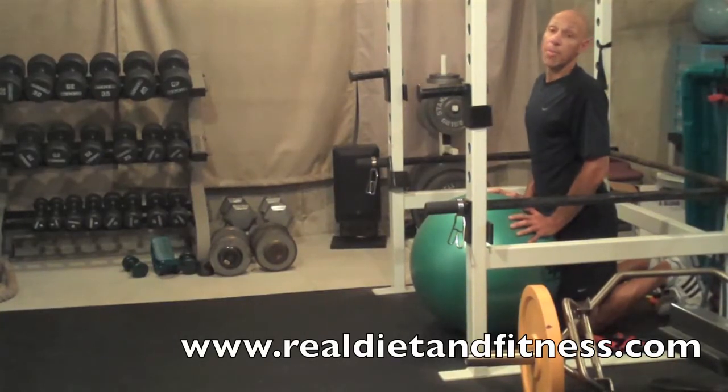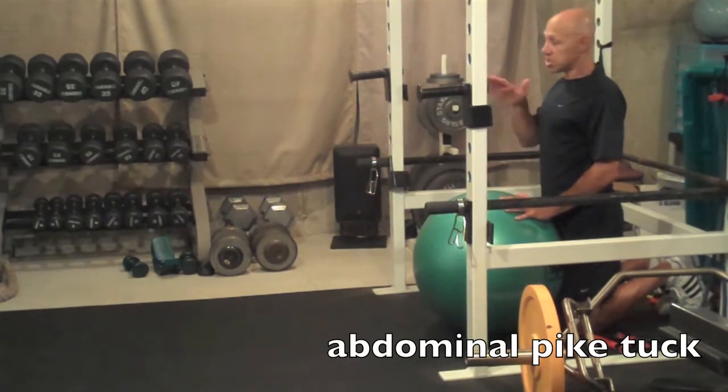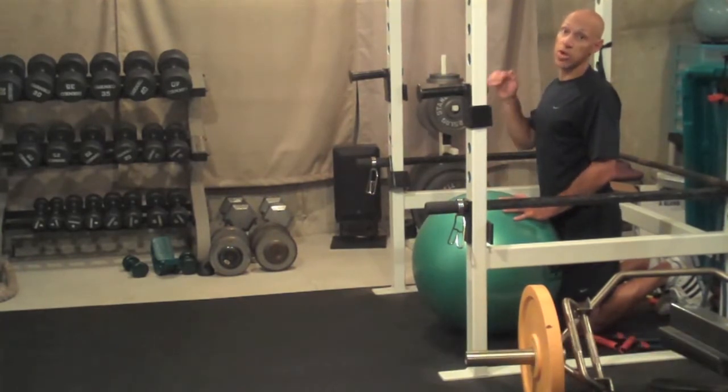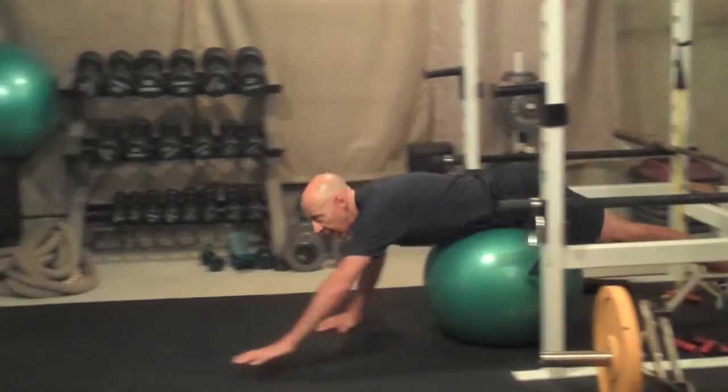This exercise is called the Stability Ball Pike Tuck. One thing you want to look for is that when you're out in the flat position, your back does not sink in when you're rolling back and forth, so you keep your abs nice and tight. This one's a little tricky, so make sure you have plenty of space around you — unlike I do right now.